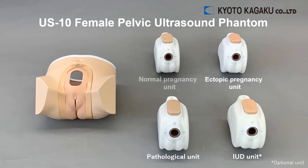The four units are: the normal pregnancy unit, the ectopic pregnancy unit, the pathological unit, and the IUD unit.